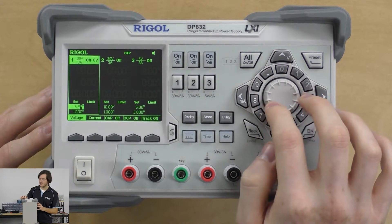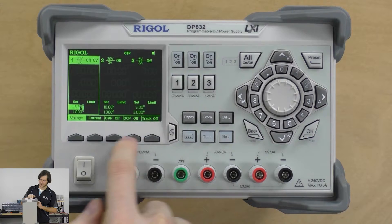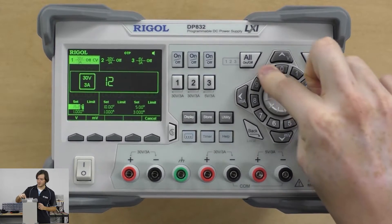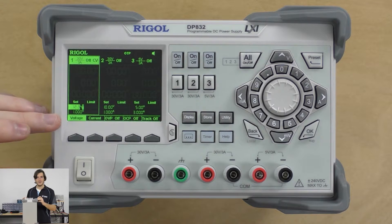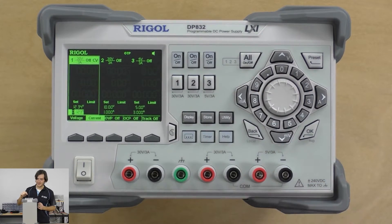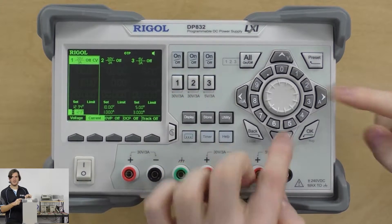My preferred method is to just set voltage by pressing the voltage key. These keys along the bottom of the screen correspond to the menu options. I just like to hit the voltage key and then enter, say, 12.34 volts — so I press 1, 2, 0.34, and then volts up the top. Likewise, to change the current limit, I can set it to 123 milliamps — I press 1, 2, 3, and then I have the option of pressing milliamps. You have the option of volt and amp units, or milliamps and millivolt units.